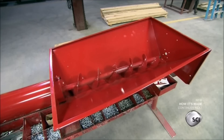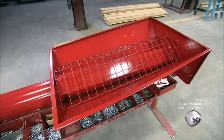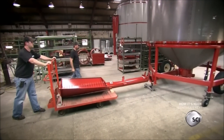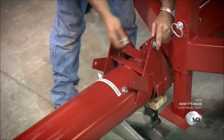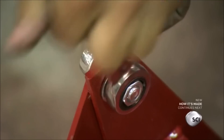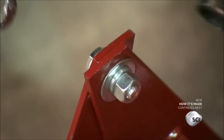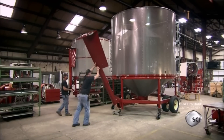They add a cover the farmer can adjust to regulate the flow, plus a protective screen for safety. They then attach the finished loading hopper to the dryer's mainframe. It connects via a pivoting hinge on the front of the loading tube, which lets the farmer fold the hopper up and out of the way when it's not in use.